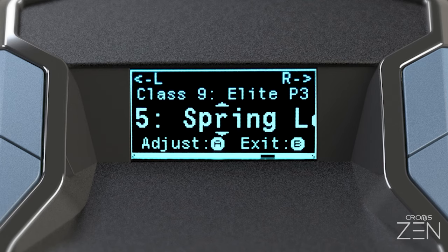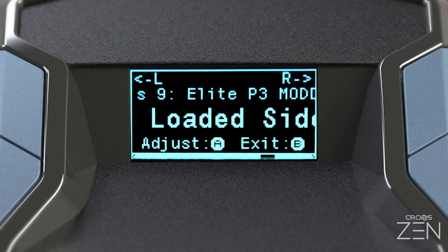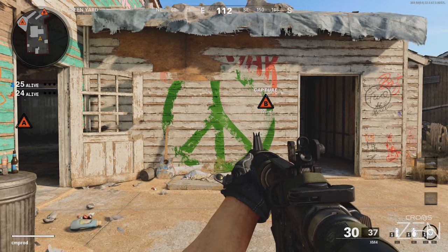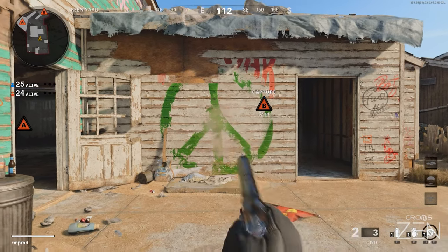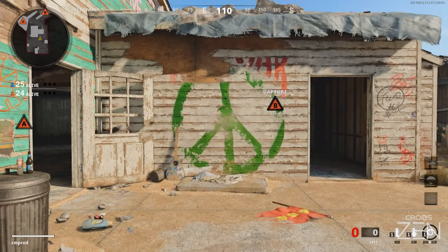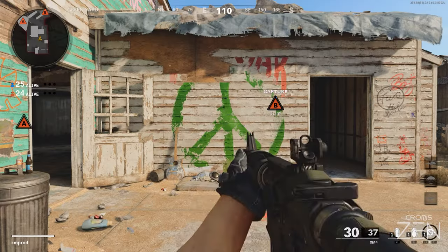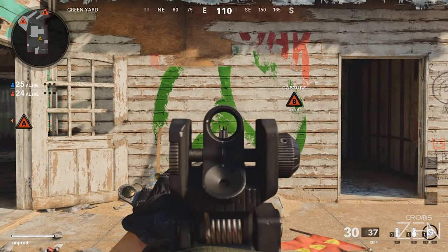Spring-loaded sidearm allows you to react quickly with secondary weapon fire. Hold the paddle to automatically swap to your other weapon and fire, then release the paddle to spring back to your previous weapon. Toggle Aim: tap the paddle to toggle automatic holding of the aim down sights button.